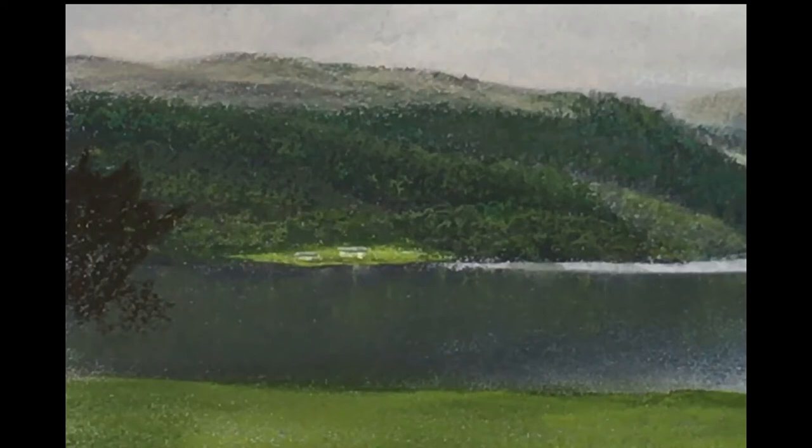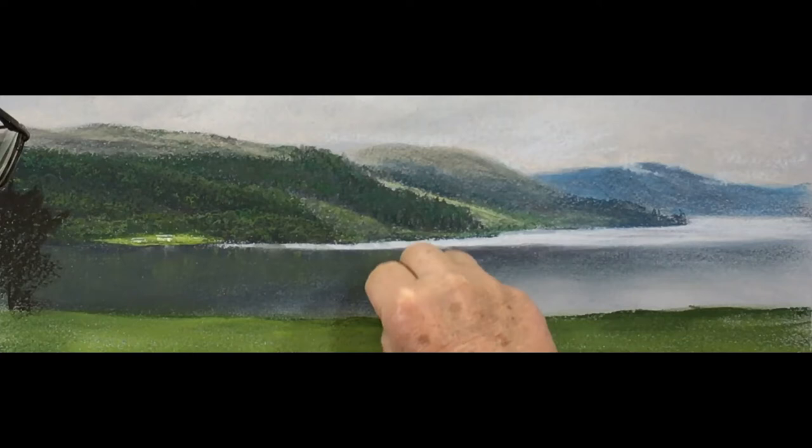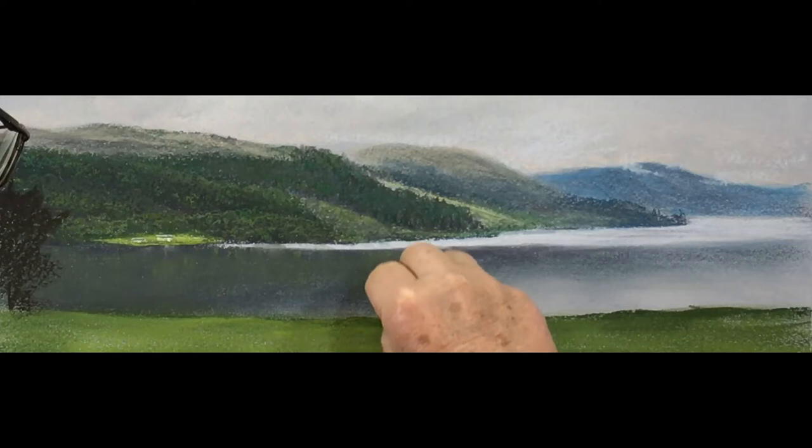We want to work on those trees either side of the painting. They must be nice and warm and dark as opposed to everything else behind them. So we kick off with a burnt umber number three, holding the pastel flat on its side and just using the texture to give that leaf effect. And then to get those tree trunks, we hold the pastel at 45 degrees and just push it up - that's where you get that tree trunk look.